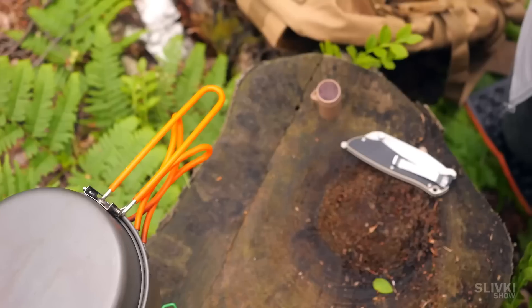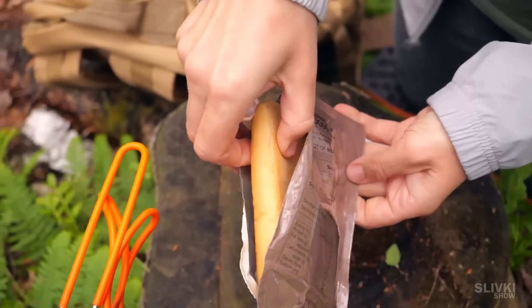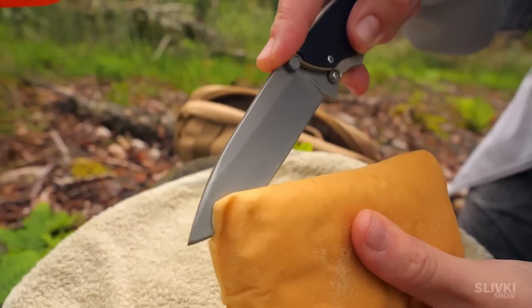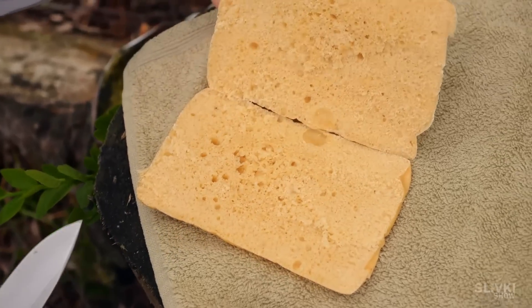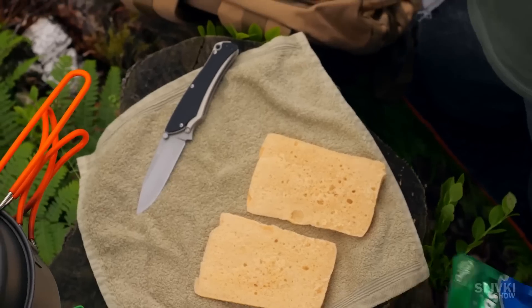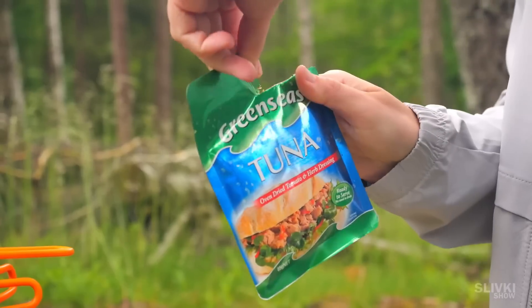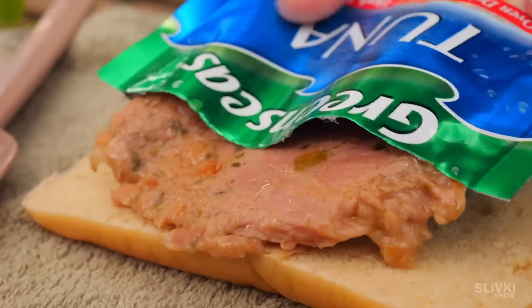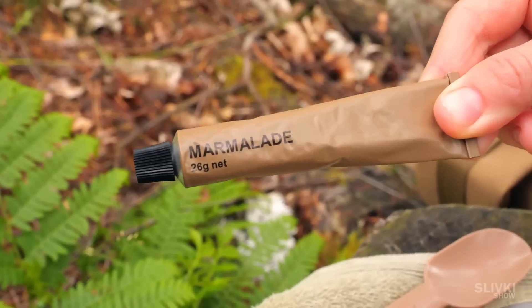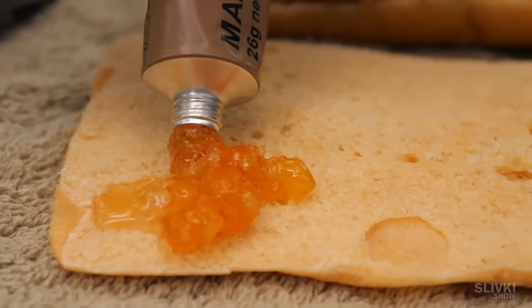Many dry rations include dry crackers or cookies, but the Australians put a full-fledged little loaf of bread inside. It tastes and smells like regular bread, although it can be stored for several days. To make the bread tastier we put this canned tuna on it, which looks like a bag of wet cat food — it tastes pretty good though. And then for the first time we find marmalade in an MRE pack, which comes out in little humps and is very sweet.